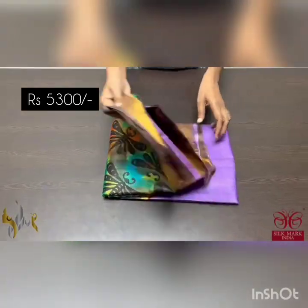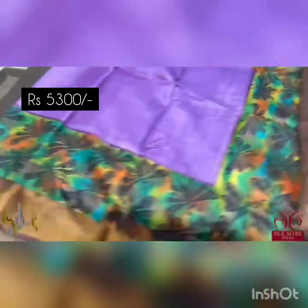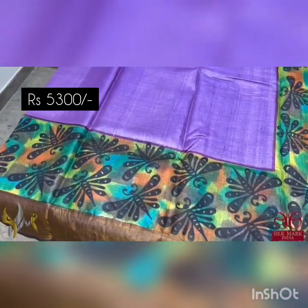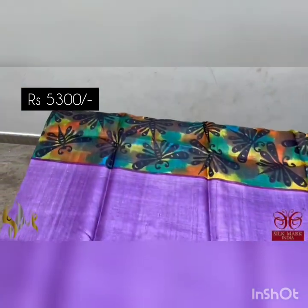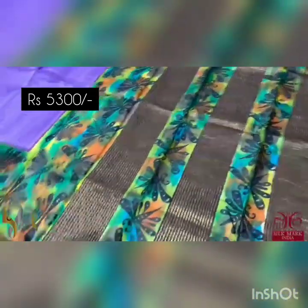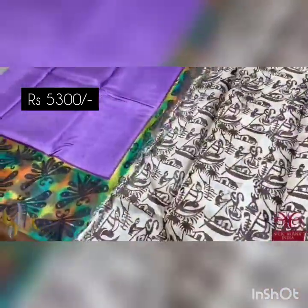Pure Tassa Silk Sari, premium quality, hand painted — a very beautiful combination here. A purple color sari with top and bottom both sides featuring a butterfly-like dragonfly design, hand painted very elegantly in black, and the base shades are multicolored. A very different sari with beautiful hand painting and the border in dark brown. The same dark brown is given in the pallu also with block prints and hand paints.